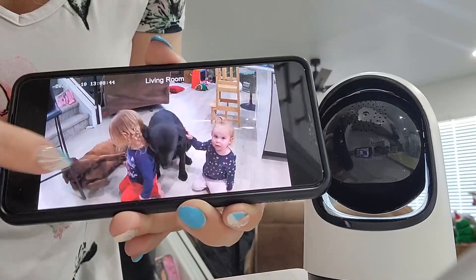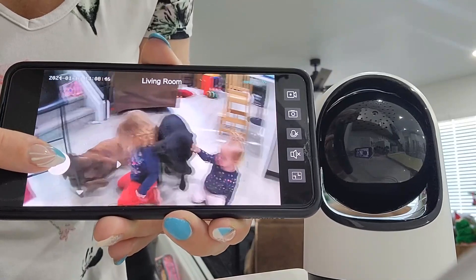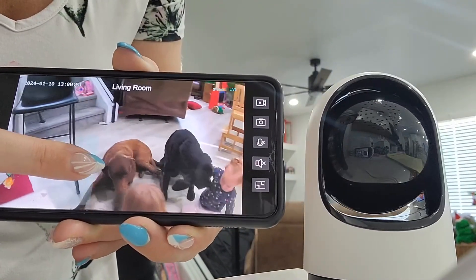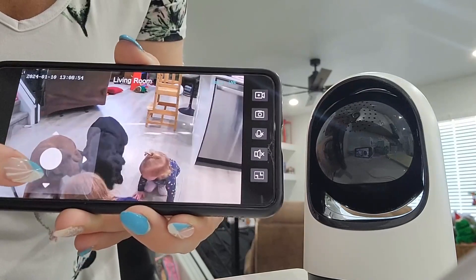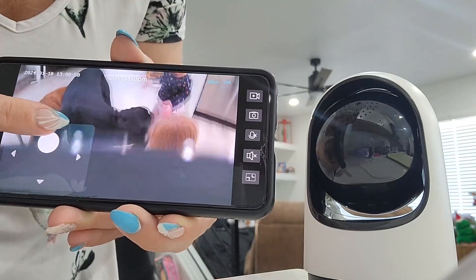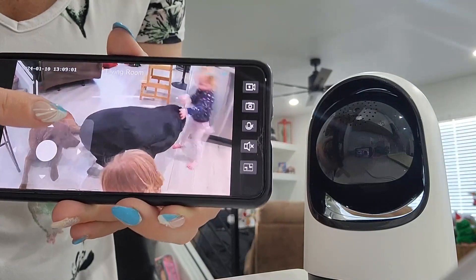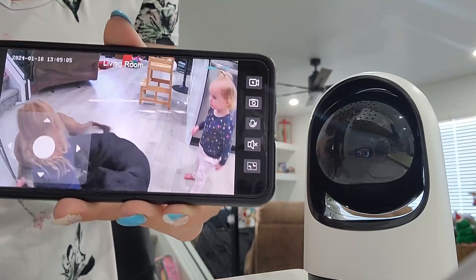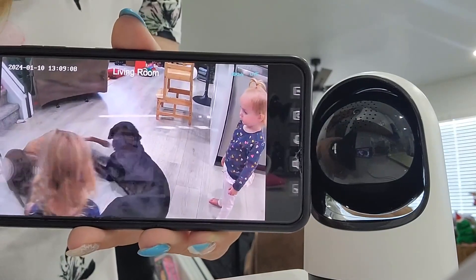This camera is really cool because you can actually move it yourself — if you want to go this direction or that direction to see your children or your pets better. You can also make it go down or back up. It has so many different cool features, and I love that it is so clear so you can really see your pets and your children.